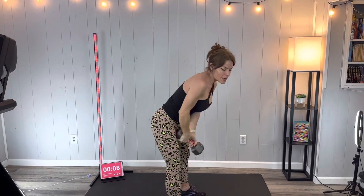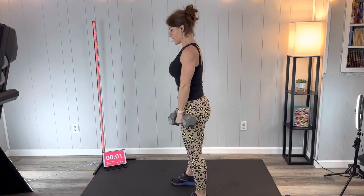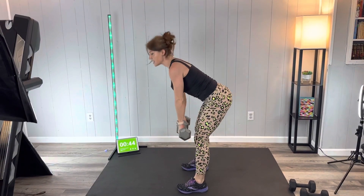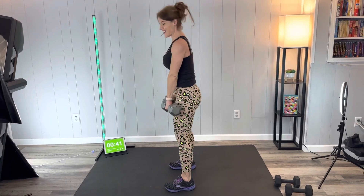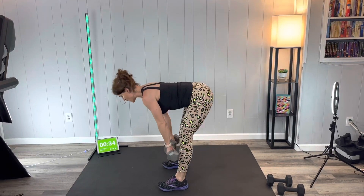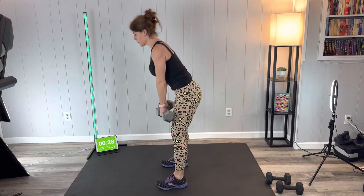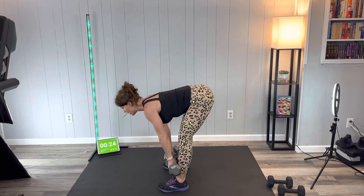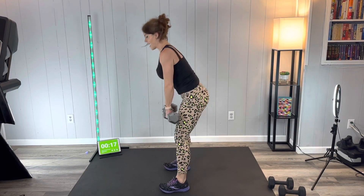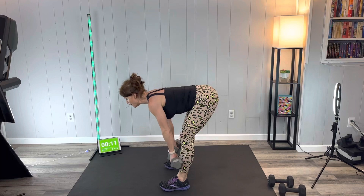Next we have a Romanian deadlift. You can use one or two dumbbells. Let the arms lower with a little bend in the knees, keep the weight close, and push through the heels, squeezing the glutes to lift all the way up. Neck stays neutral — let your eyes be more down rather than looking forward. Push through those heels to stand and squeeze the glutes, activating the backs of the thighs — the hamstrings — and pushing the butt back so we have a nice flat back.